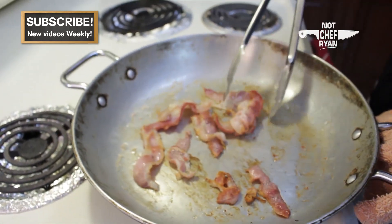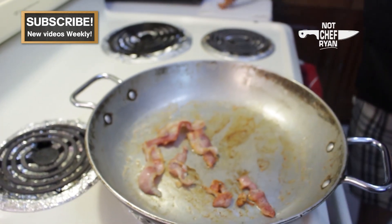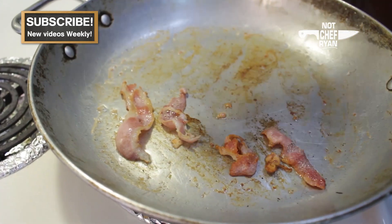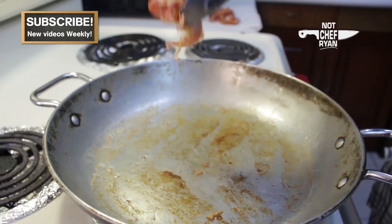So as you can see here, I've got a little bit of bacon cooking and we've let that fat render off. That's what we're going to cook our vegetables in. I'm going to pull this bacon off and set it over to the side. Now some people like to put a little bit of bacon in their clam chowder, and that's fine, but I'm going to try to stick with the traditional method today.